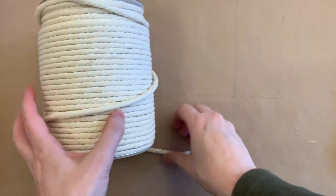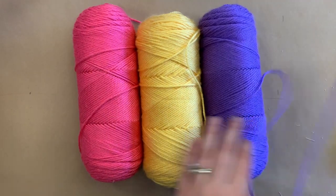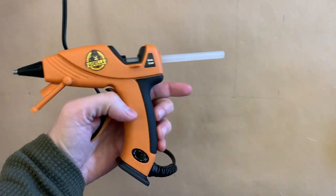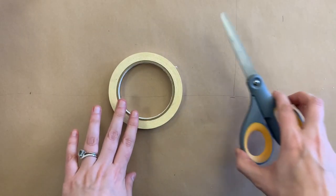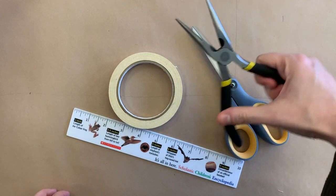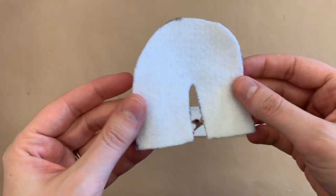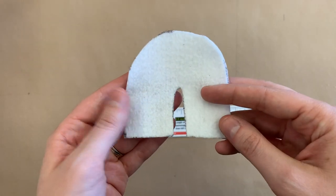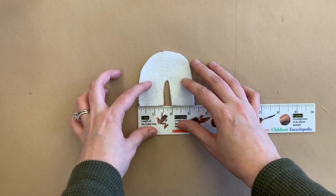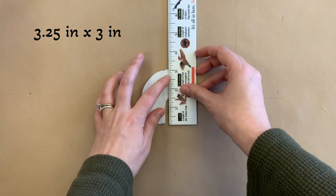You'll need macrame cord or cotton cord yarn — you don't need to use any specific colors, any three colors work, and you can even use any type of yarn or any width. You'll also need a hot glue gun and glue sticks, masking tape, scissors, a ruler, pliers, jump rings, and a keychain. Lastly, you will need a piece of felt — this one is three and a quarter inches by three inches — which you'll use to shape and back the piece.